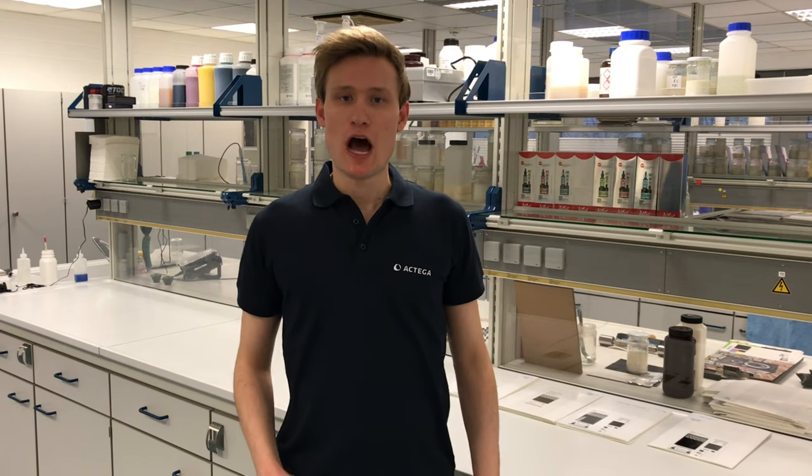Hello, I'm Alex from Actiga and I would like to show you today how to avoid microfoam in your coatings. Microfoam looks like this and it is a result of air distribution in the coating.